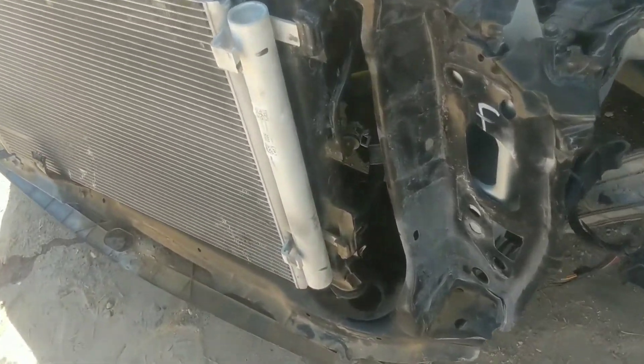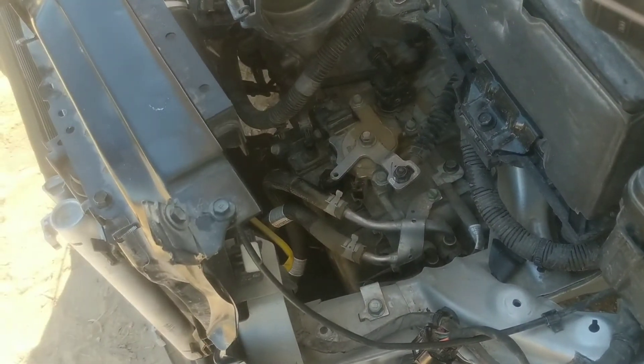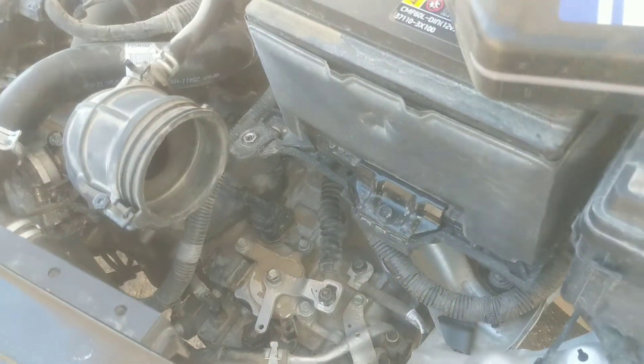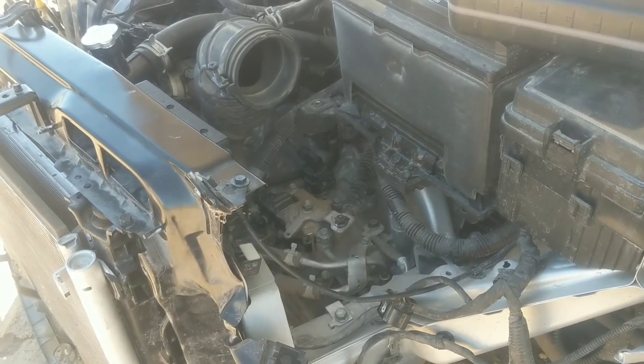En un vehículo completo tendrías que retirar lo que es la tolva de la parte de abajo, desmontar y meterse por la parte de abajo para poder llegar al tapón de nivel. Por la parte de arriba aplicaría lo mismo: desmontar la base del filtro del aire para poder realizar el relleno. Este tapón que está aquí es el que nos permite realizar la extracción del aceite completo en el caso de que quieran realizarle un mantenimiento y extraer el aceite para poder realizar ese servicio.